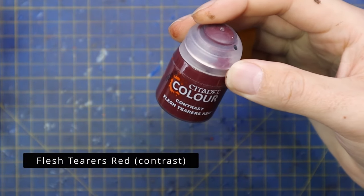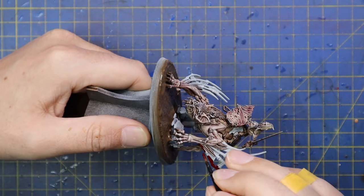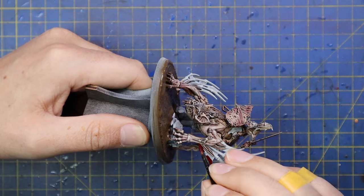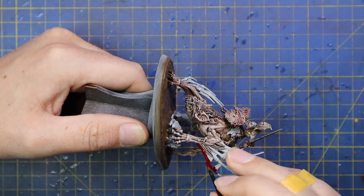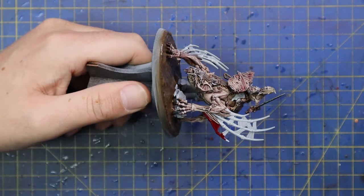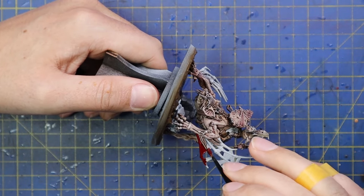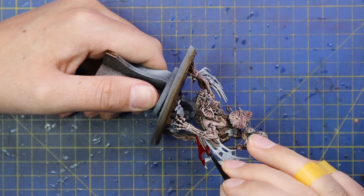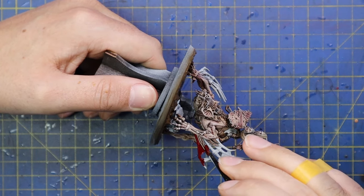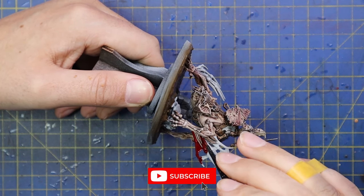After that it's on to Flesh Tearers Red for the wings. The entire wing gets done in red — you don't need to worry about painting the membranes a different colour. In between his shoulder blade there's also a small stabilisation part of the wing, so make sure you go in there with Flesh Tearers Red as well. It makes a huge difference.